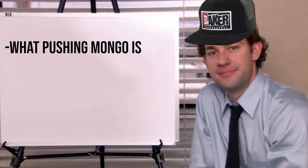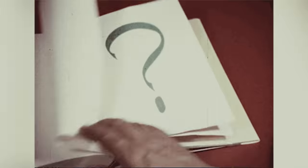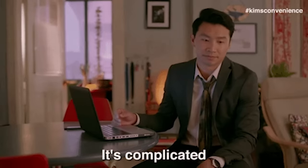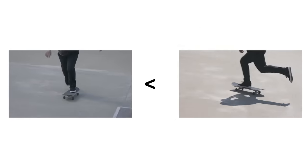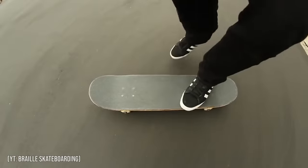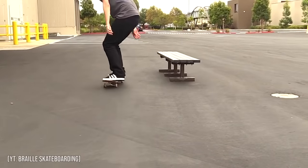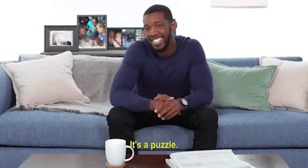Now that we've gone over what pushing Mongo is, why skaters hate it, and even a few benefits of it, the question is: is Mongo pushing bad, and should you do it? It's pretty much undeniable that pushing Mongo is worse than pushing regular, purely from a functionality standpoint. Having to throw down weird, shuffle your feet around on the board, and put more effort into turning can make doing tricks or even just riding around a lot harder. With that said, people have their own way of doing things, and if you're okay with having that slight disadvantage, then there's nothing really wrong with doing it.